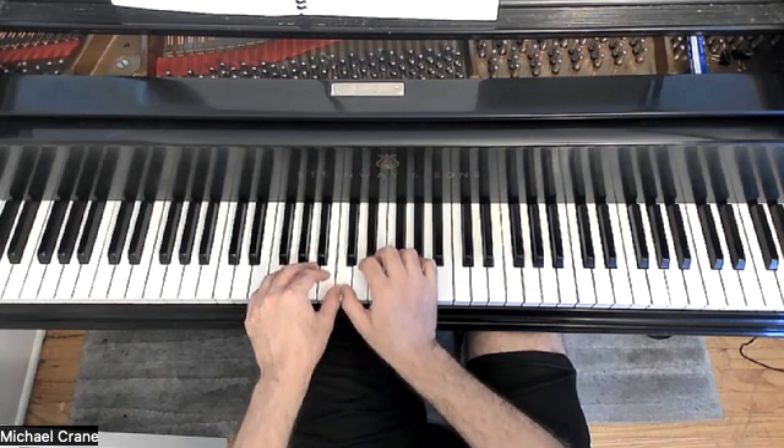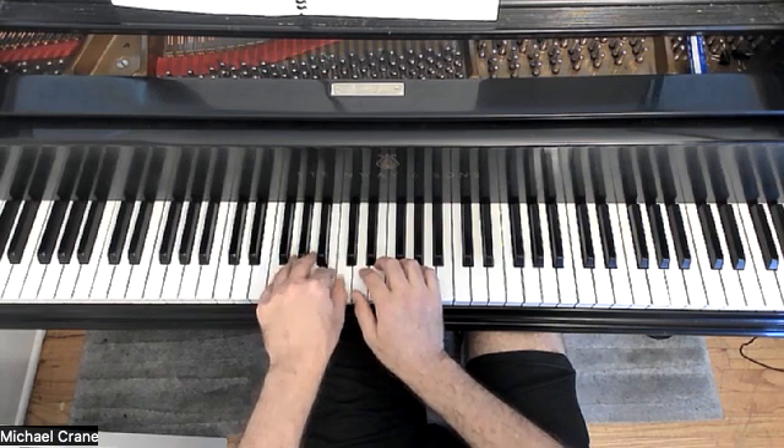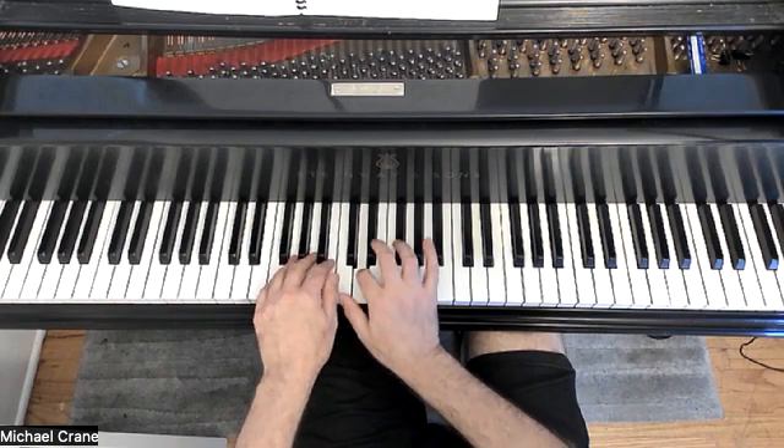We are in middle C position, and we've got three beats in a measure. Got three notes in the left hand: C, B, A, and in the right hand we have C, D, E.